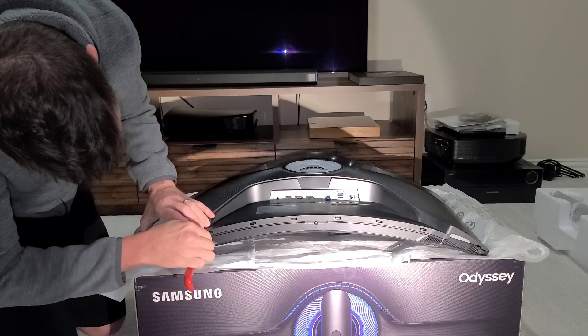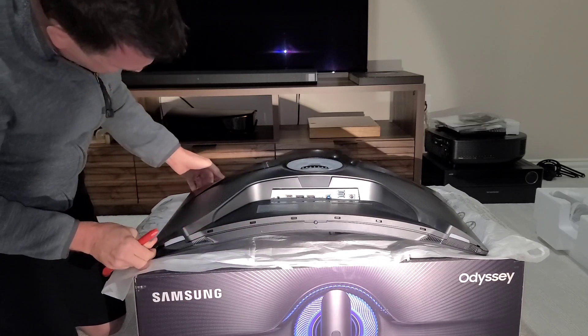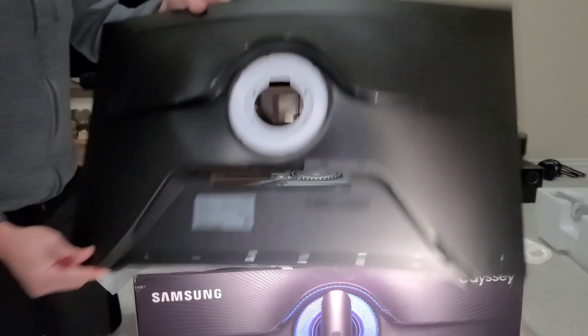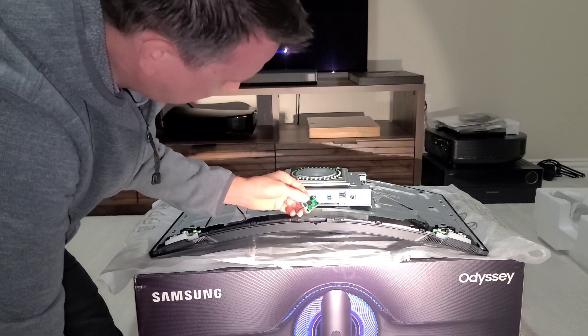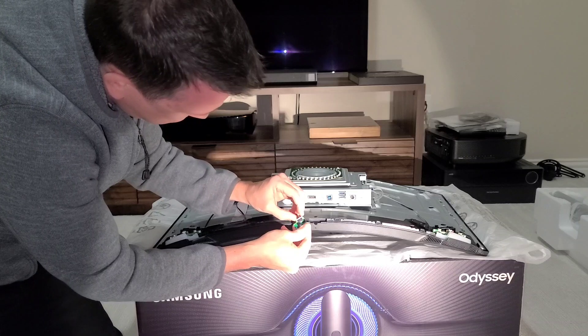That's all there is to it really. There are these little things in here that kind of pop it in place, so what you can do is just lift it up from this side and it should come off just like that. To replace this right here, it just pulls out — you've got these pins right here that grab onto it.